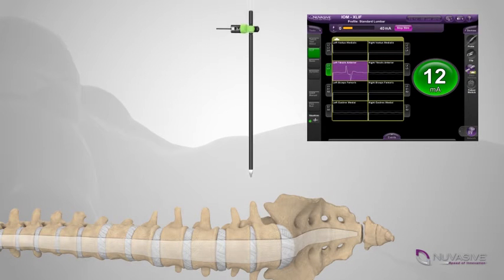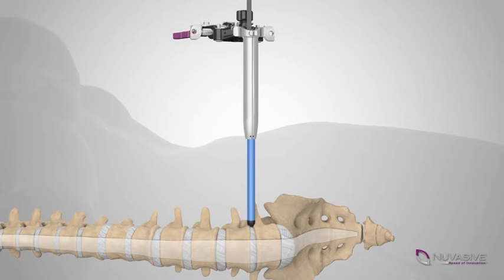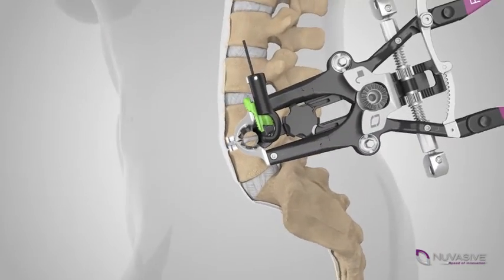Dilators will be used to direct the path to the affected disc space, while advanced monitoring will help the surgeon avoid local nerves. Once the safest path has been determined, a retractor will be utilized to hold the skin incision open, providing access and visibility to the affected area.